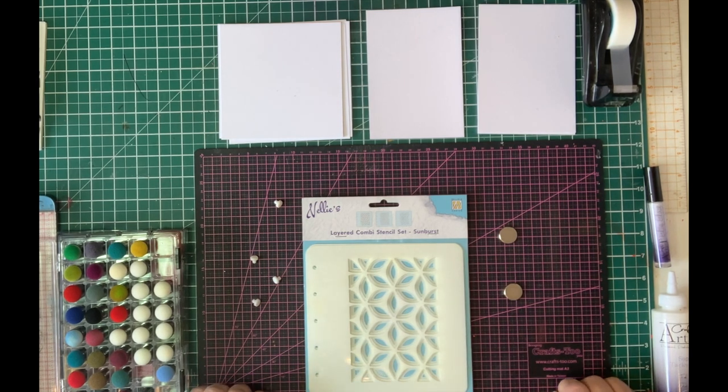In this demo I'm going to show you how to use the layered combi stencil set sunburst along with the Mica Magic to create a beautiful glittery background with the triple layer pattern going through.